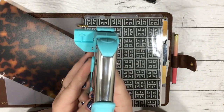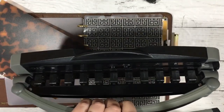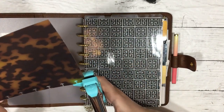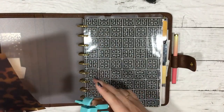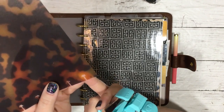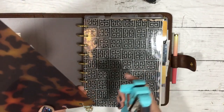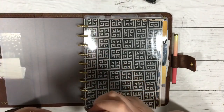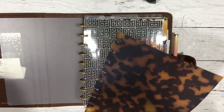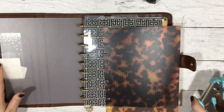I did buy this arc punch - we're not going to be using this in this tutorial - but you can totally use this to do this tutorial. I just want to show you how to use the arc punch because I think more people will have this. The templates I have in the shop are exactly to the dimensions of the Happy Planner punch so they will fit and match up with your pages.